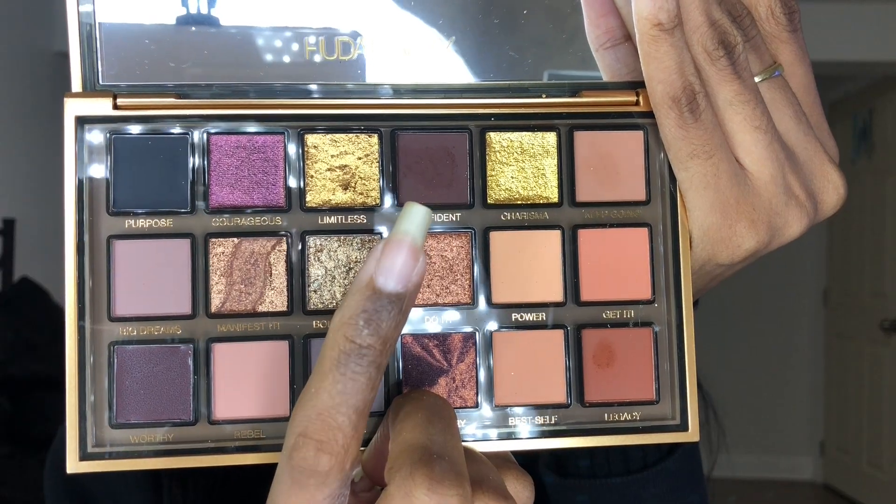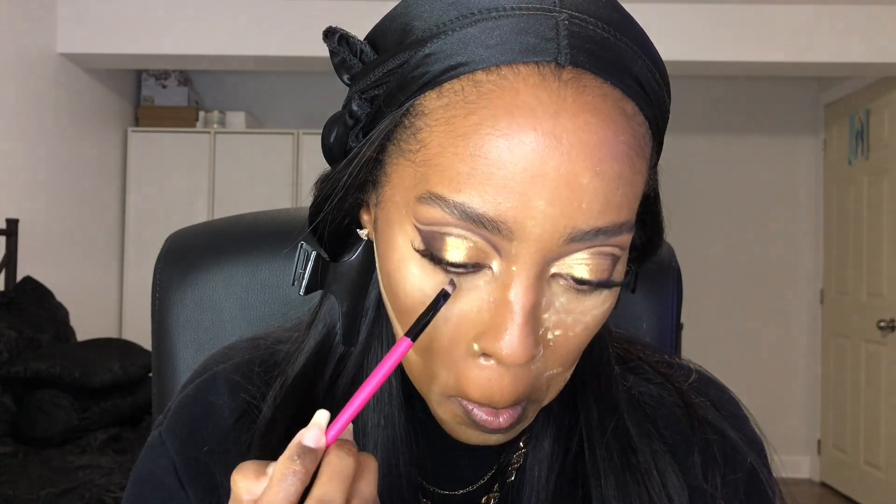I went ahead and put on some lashes and did my base makeup — here's how it looks. I'm going back with the shade Confident and the same angled brush from the beginning of the video, smudging out my lower lash line. My eyes are really sensitive so I take it easy. If you can put a dark black pencil or kohl liner on your waterline, do it — it'll look even smokier and more intense.